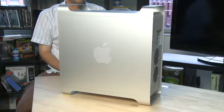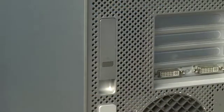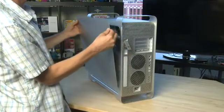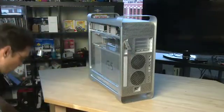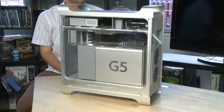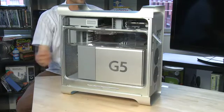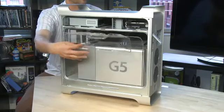First thing you need to know on these is how to get in. To get into these towers there's a lever on the back — you flip it up and it opens up the side panel so you can just slide the side panel right out. Now depending on the tower that you have you'll see two different types of things. On this one we have a G5 inside and it also has a plastic panel in here which we can also take out.